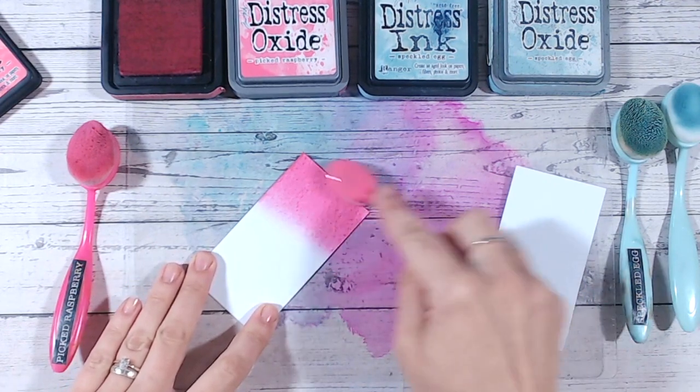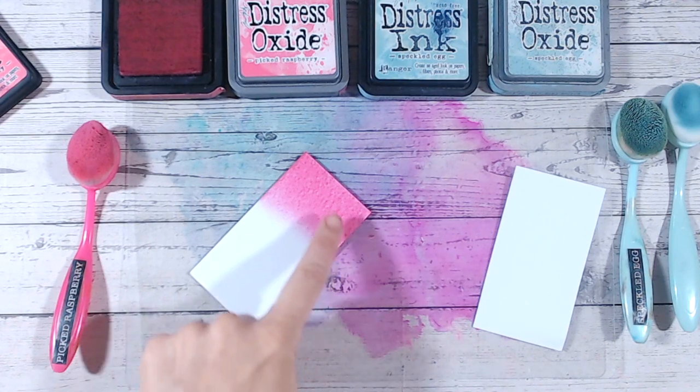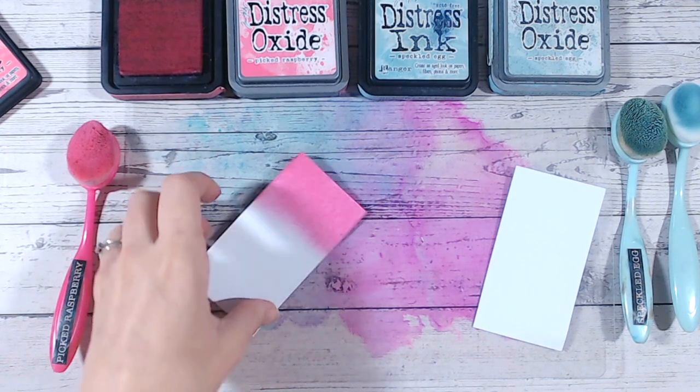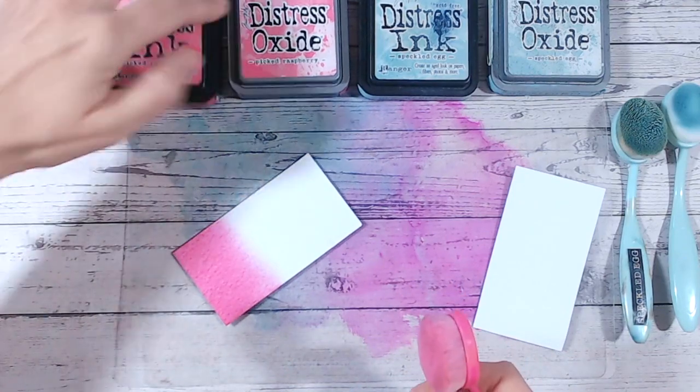Any sort of distress ink onto cardstock ideally needs to be something like a watercolor cardstock or mixed media cardstock. When you use white stamping or white super-smooth cardstock, you can really start to see some of the fibers where it hasn't absorbed evenly. So let's move to blending with distress oxide.